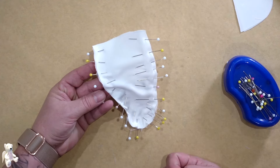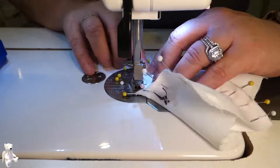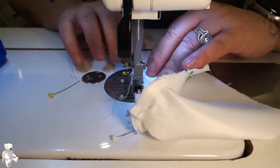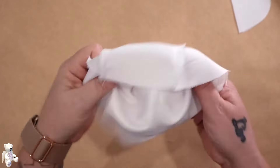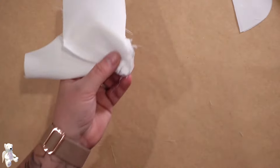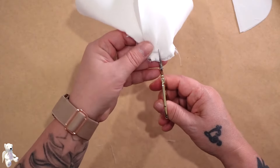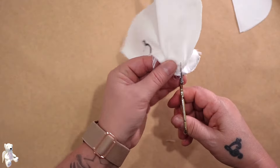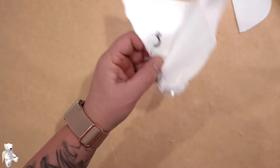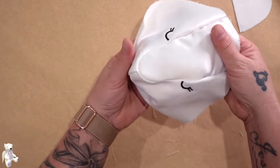That looks fine, so I'm just going to snip a little bit around that snout. Don't get close to the edge — you just want to relax that fabric there a little bit. Now when I turn it in, see it's a bit more relaxed — oh it sits beautiful now.